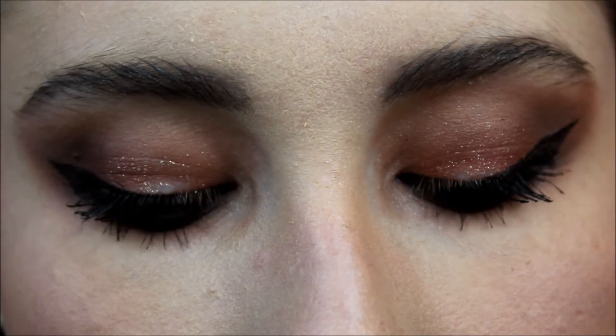All that's left to do is highlight. I'm taking my favorite All Over Stick in Persimmon by e.l.f. Okay, so this is the finished look. Hope you guys enjoyed — try this out for yourselves. It's kind of crazy.